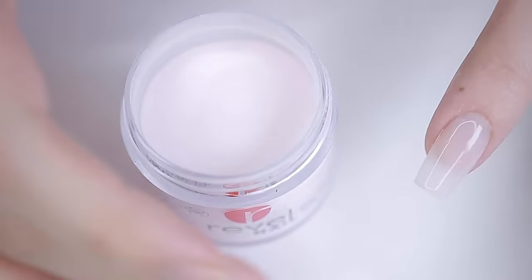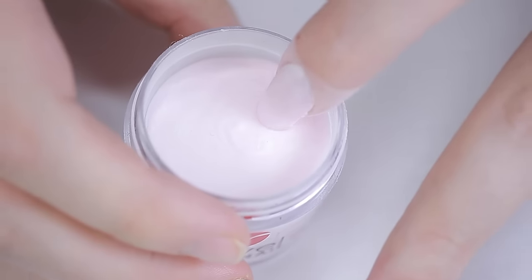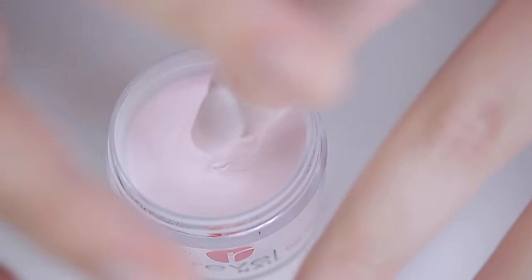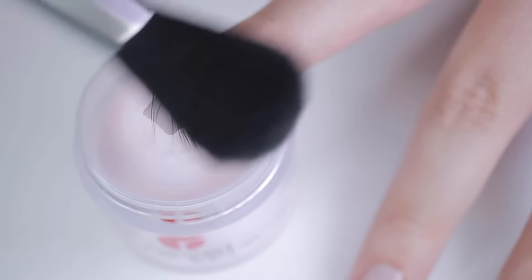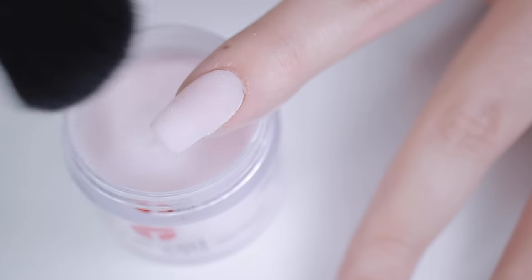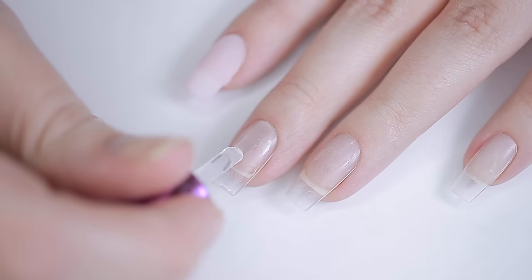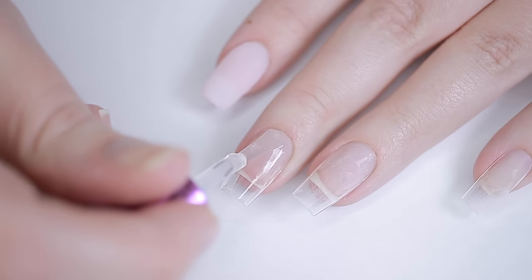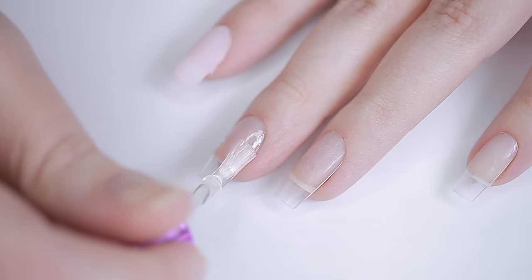Once done, dust off the excess and go back in with a second coat if needed. The biggest trick to dip powder is speed — if you go too slow the base coat dries and you won't get an even dip. Do this one nail at a time; definitely don't apply base coat to all nails at once and then try to dip them individually.